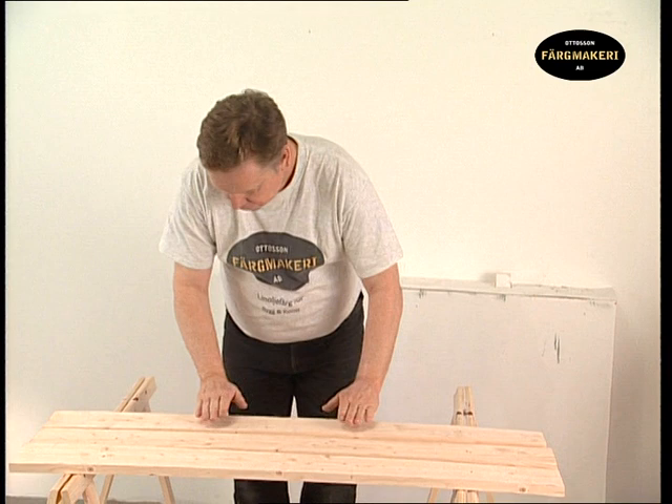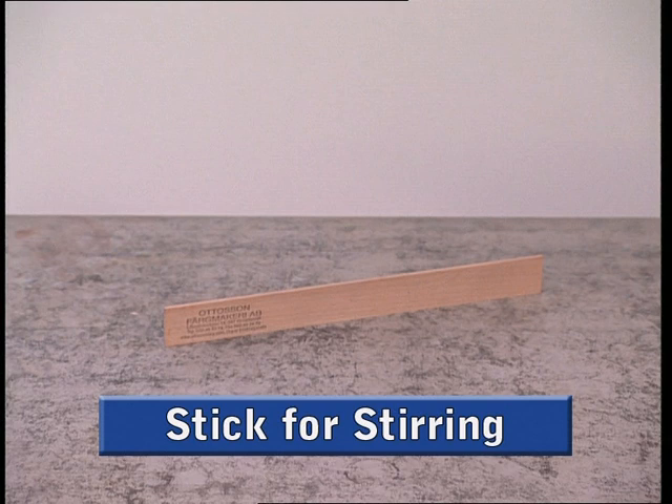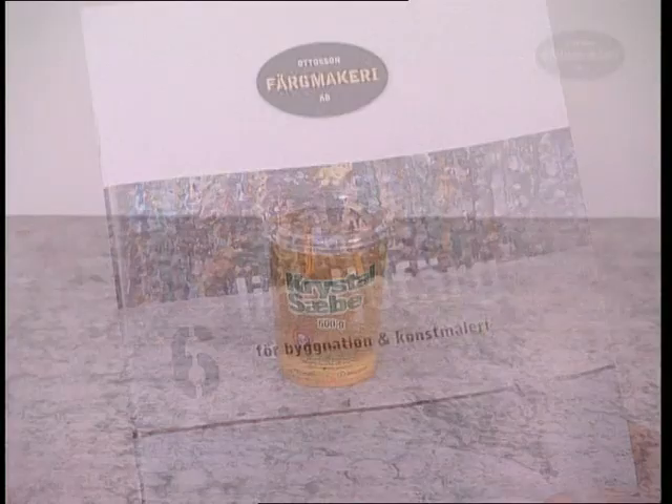Before you begin, make sure that you have everything you need: linseed oil paint in the colour of your choice, raw linseed oil for diluting the paint, an empty pot for mixing the paint in, a stick for stirring the paint, suitable brushes, sanding materials for rubbing down, and cloth for wiping the brushes and hands, and soap for washing the brushes and hands.